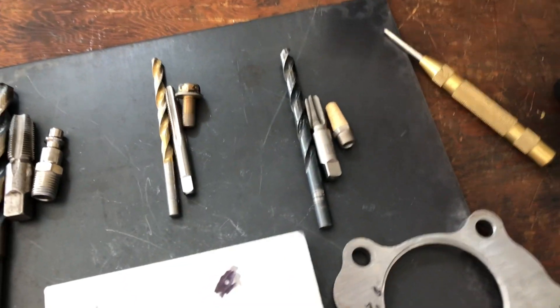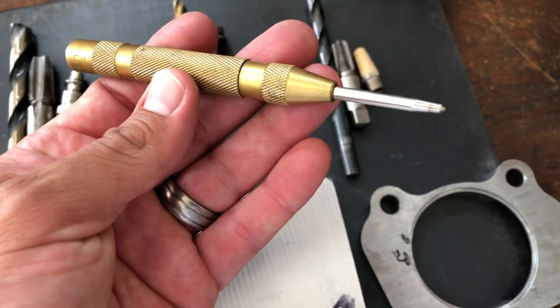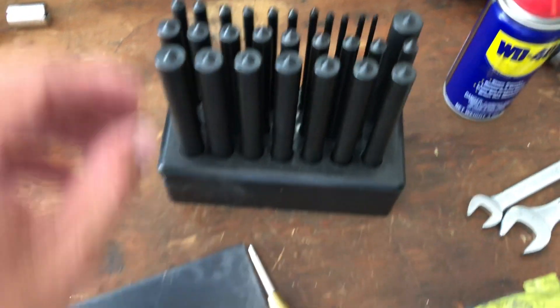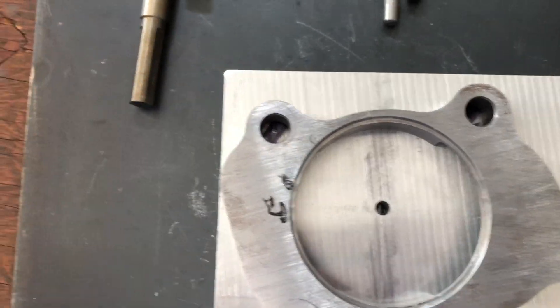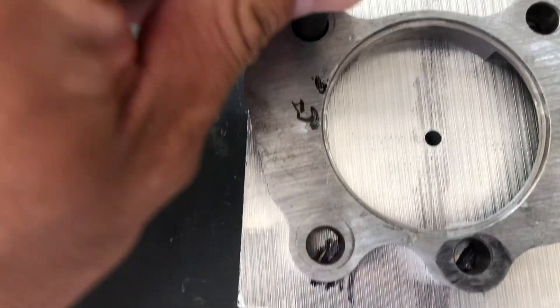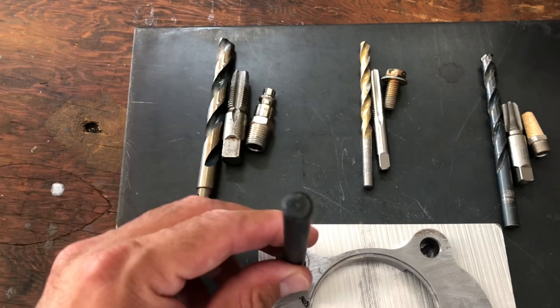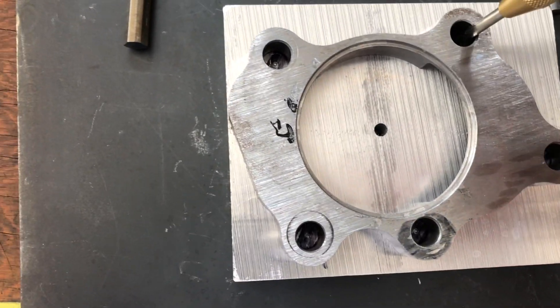A set of transfer punches and a center punch are going to be pretty useful so you can make registers onto the aluminum and know where to drill. These are going to locate the center of the mounting hole for the flange. Get whatever transfer punch fits best, put it in place where you need it, and hit the top — that's it. It leaves a register, leaves a mark. Go over it with the center punch as well. This is useful because it's going to prevent the drill bit from walking when you're drilling into the aluminum.